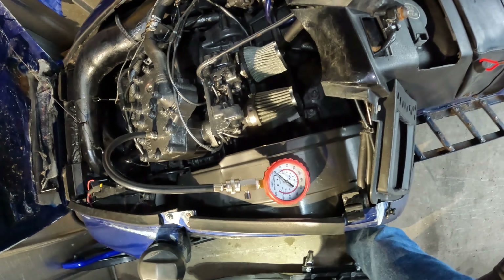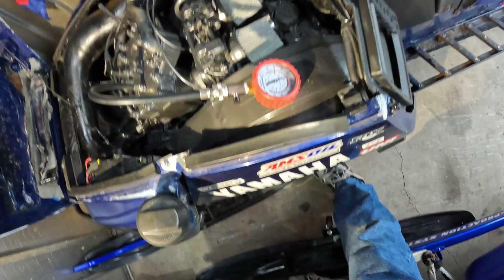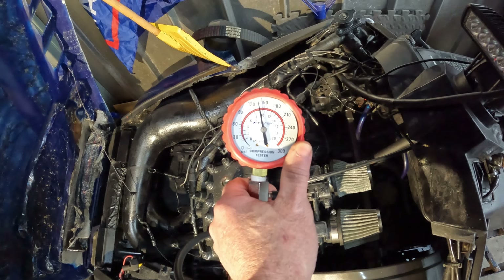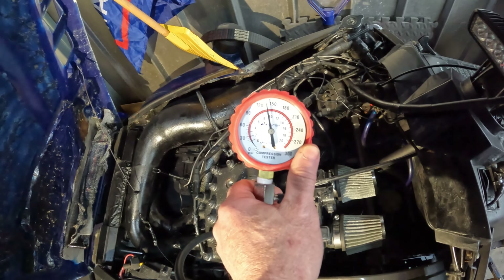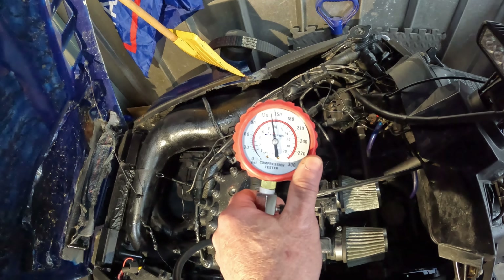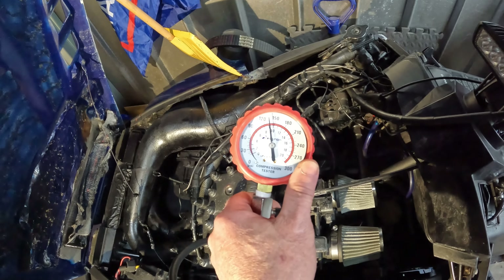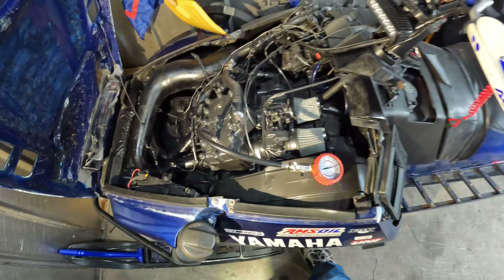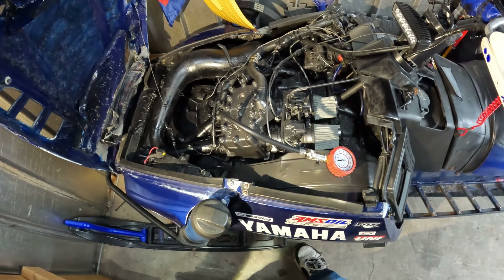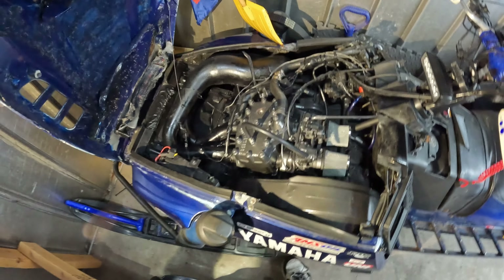We'll try this one, see what it says. It's much better. Was that 130? Something like that - 135. Every year this thing's at 130, so when it shows you 90 you gotta kind of wonder what's going on.